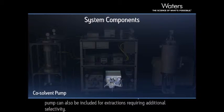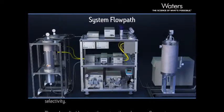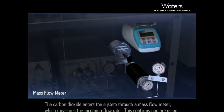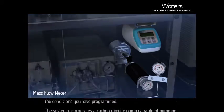An optional co-solvent pump can also be included for extractions requiring additional selectivity. The carbon dioxide enters the system through a mass flow meter, which measures the incoming flow rate, confirming you are using the conditions you have programmed.